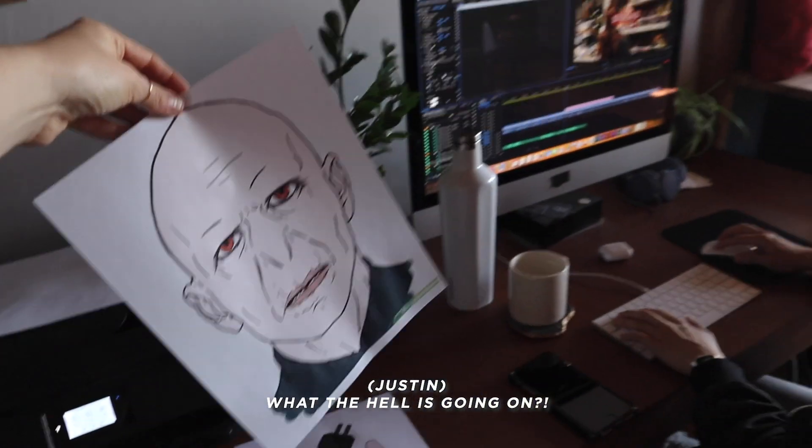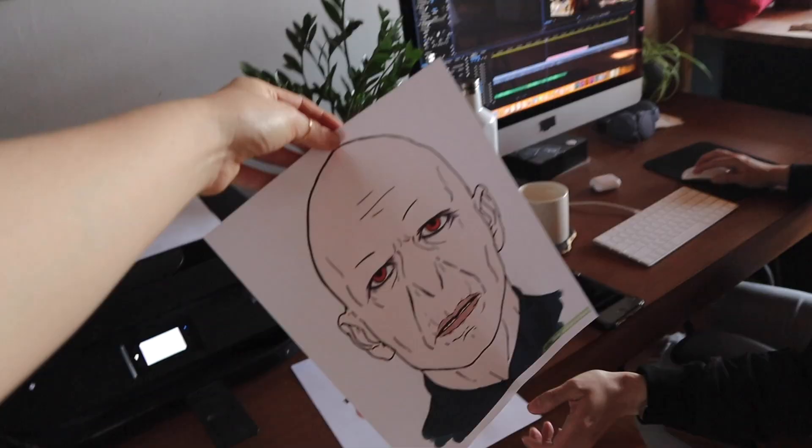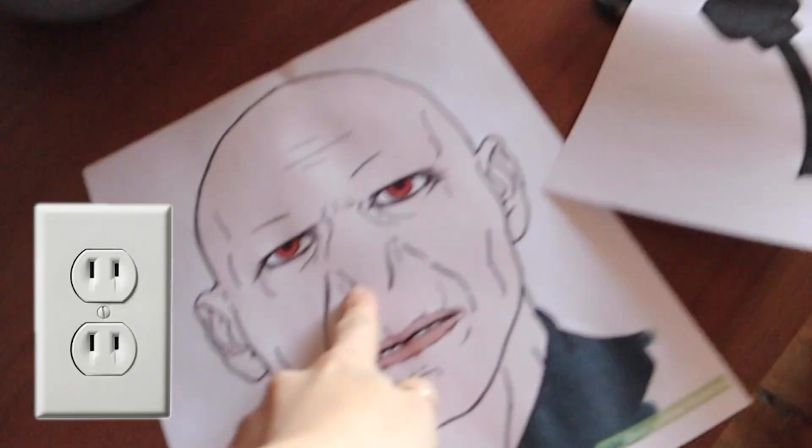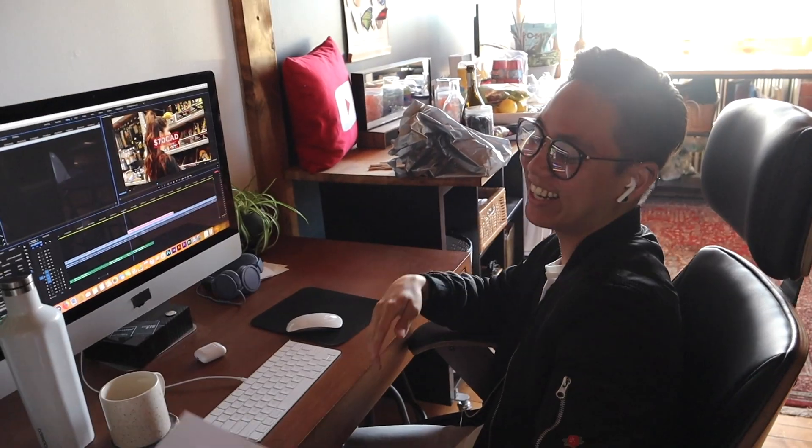We also have a game: 'Pin the Nose on Voldemort.' Look at his nose — that's clever!